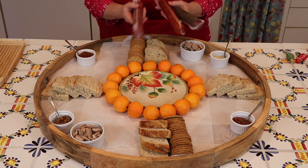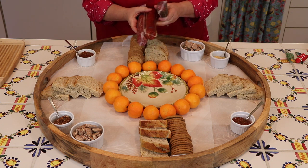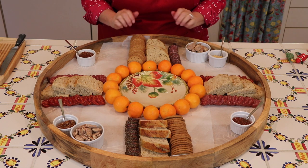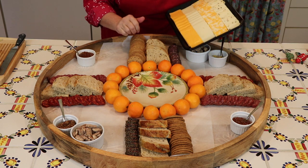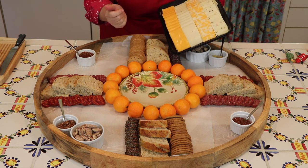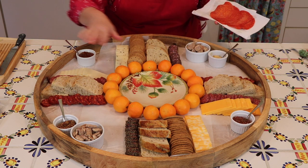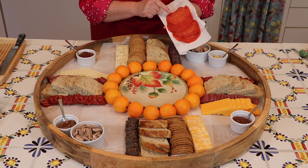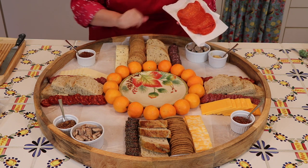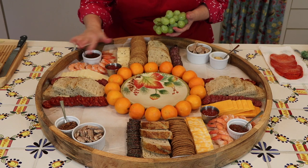Now we're moving on to the meats. I've got three types: Genoa salami, hot soppressata, and pepper salami. I'm slicing these up and placing them on the tray. Now I'm adding sliced cheeses — I just buy these at Costco or Sam's Club, and they're already sliced and lined up, so I just transfer them right onto the party platter. I've also got some very thinly sliced pepperoni that I'm saving to tuck into any openings later.